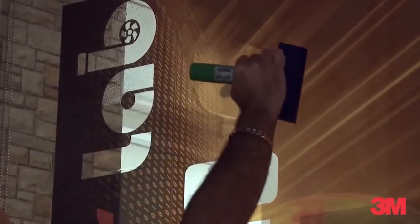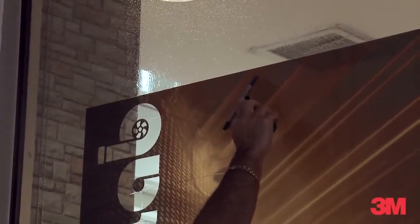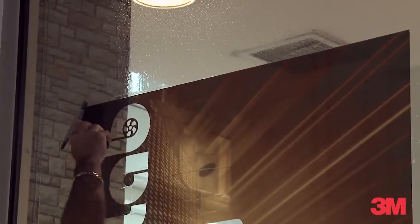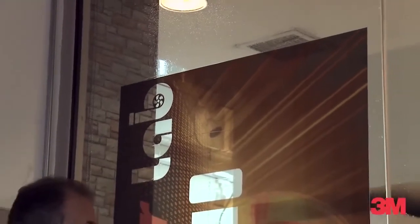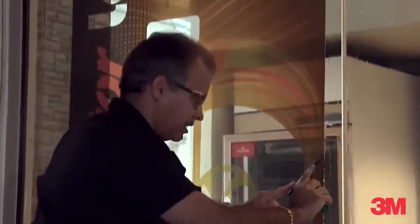The first time I squeegeed, I did it fairly lightly — we just wanted to lock it into position. Now I'm squeegeeing it a lot harder. What I'm trying to do now is make sure all the water is completely out of it. The very last thing we'll do is squeegee the edges.